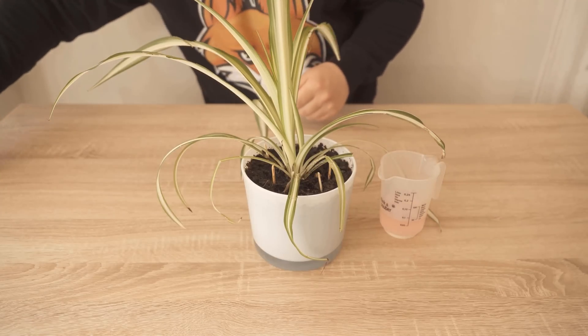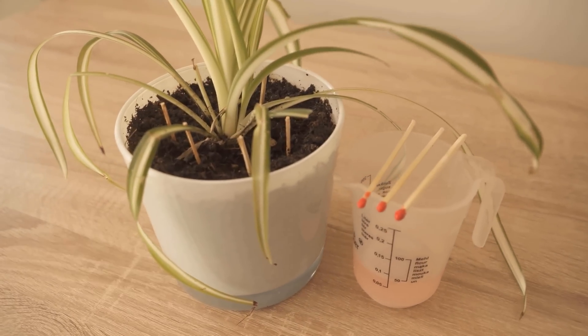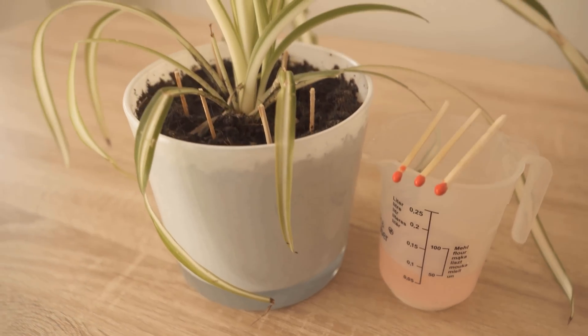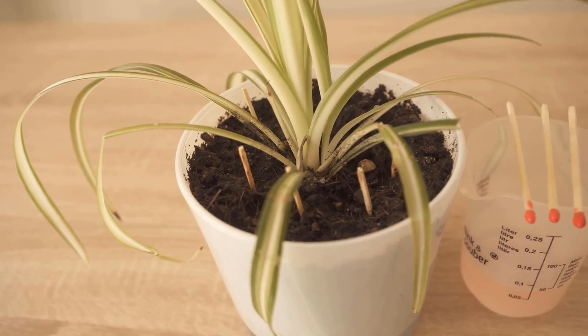Try it out. Do you want to know why you should add sugar to the water of cut flowers? Then be sure to watch this video which I linked to you at this point. If you liked the video, then I would be really happy about a thumbs up. Don't forget to subscribe to this channel and activate the bell, so you don't miss any new video.